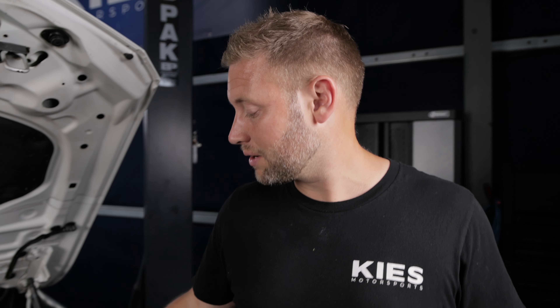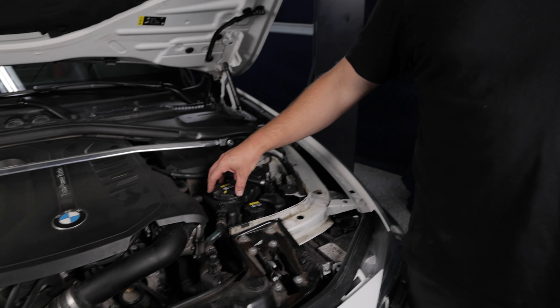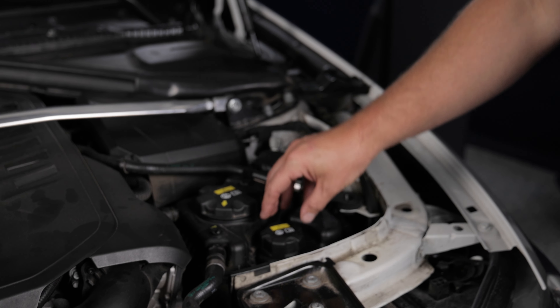Now that the oil change is done, it is time to change out the coolant. The B58 engine has a high-temperature coolant system and also a low-temperature system. With that, let's jump right in.